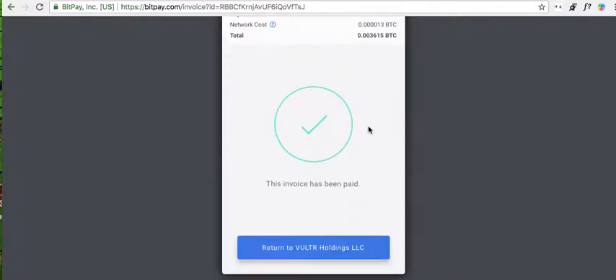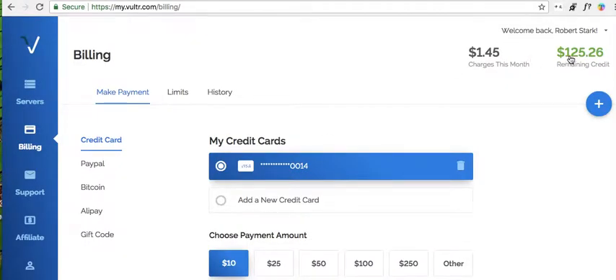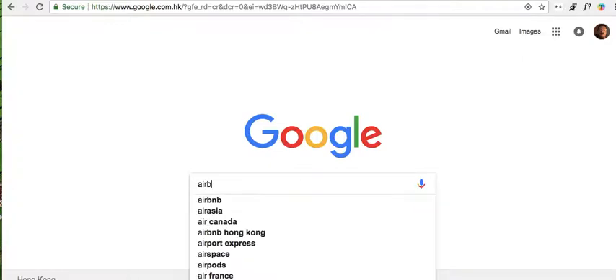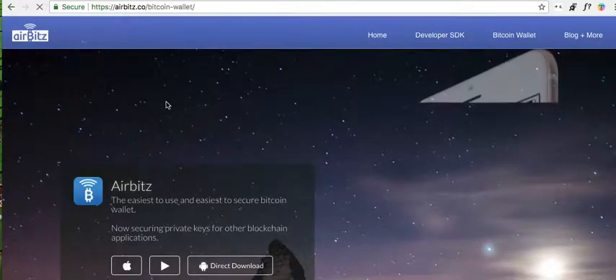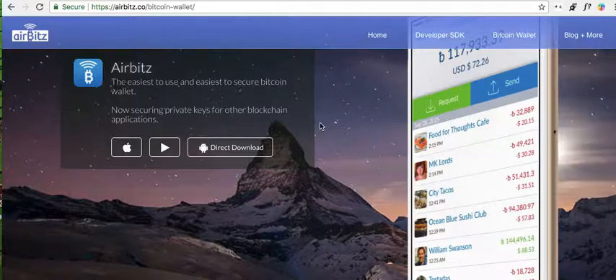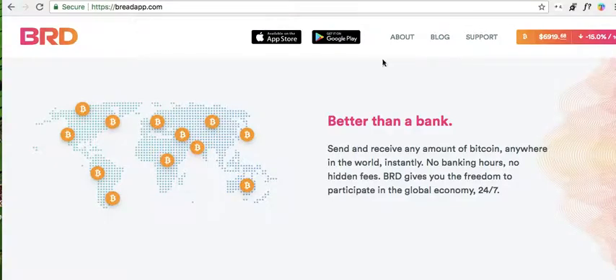Okay, once again, very quick. Now I also have another wallet I've used. I tend to think the Bread Wallet is a little better, but I have also used this other one and it usually works pretty well, although not quite as well. The Bread Wallet seems to work better.